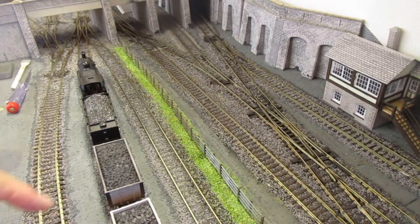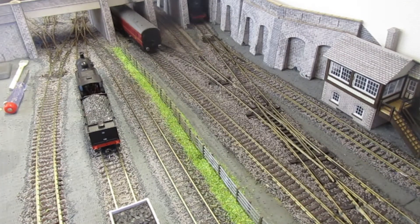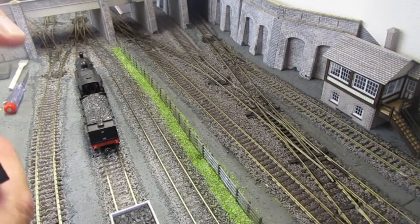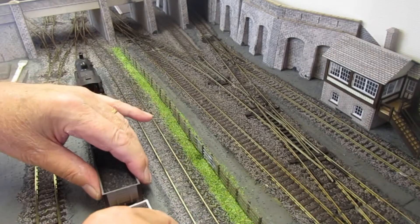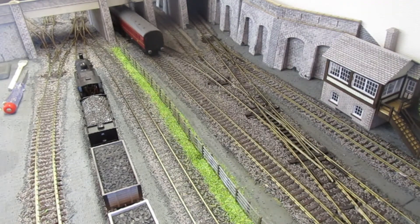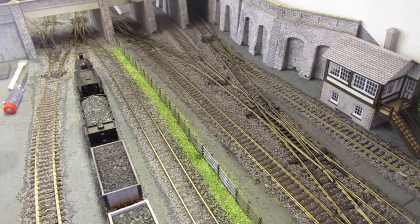I took the screw out of the base of these trucks, but there appears to be a balance weight already stuck on the inside of these and you can't get the coal load out. Basically I've left those alone for the moment. With the screw there, there's not much room to stick the weight underneath, but as you can see that one is now running perfectly — no uncoupling or derailments. So I consider that a success.